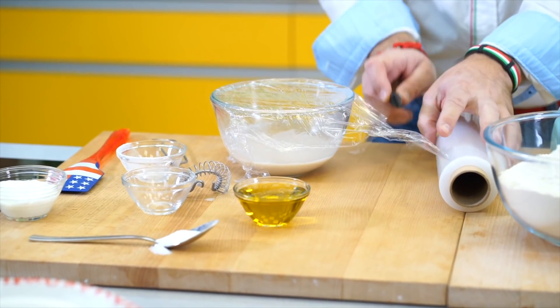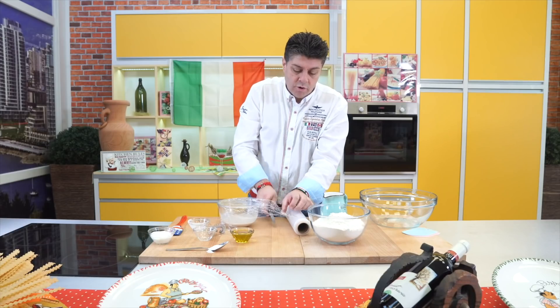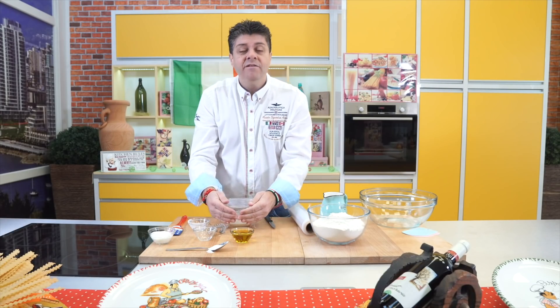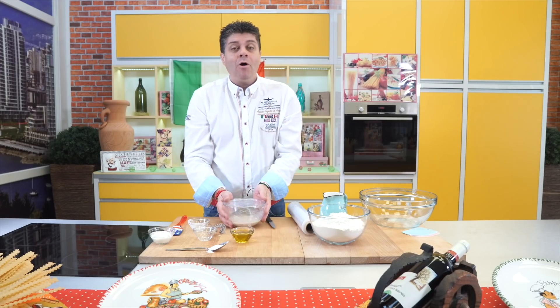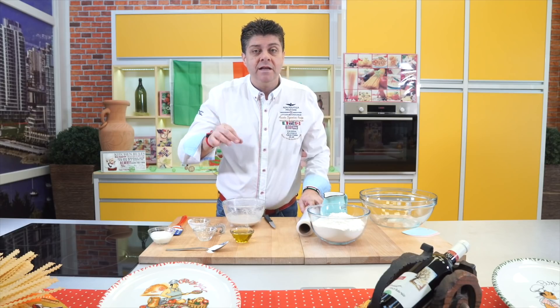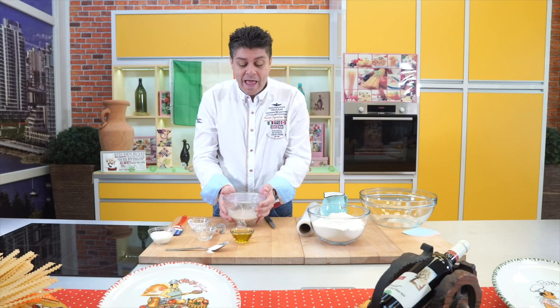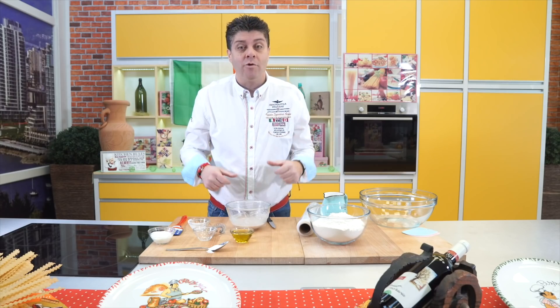I'll put it somewhere warm. Yeast loves two things: sugar and warmth — but be careful, no more than 45, maximum 50 degrees. So 45 would be better. When we leave it there with the sugar, the yeast uses the sugar, multiplies, and it starts to puff up.